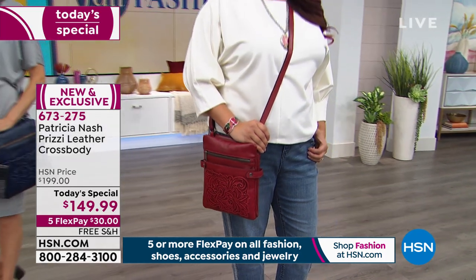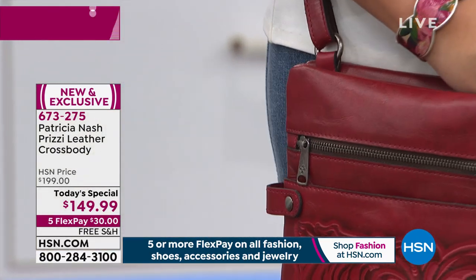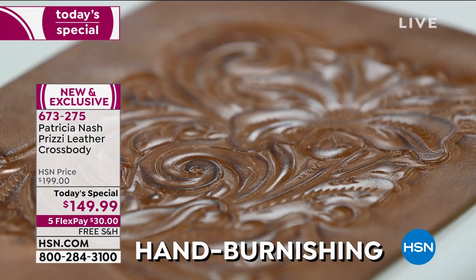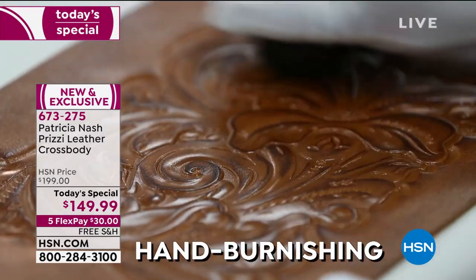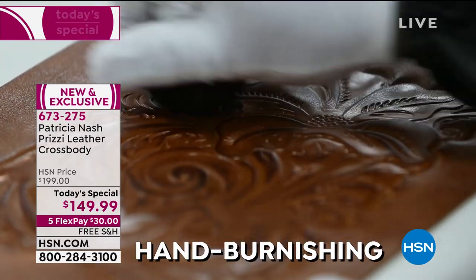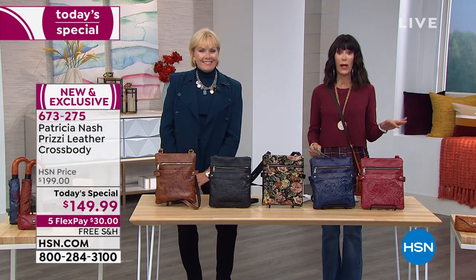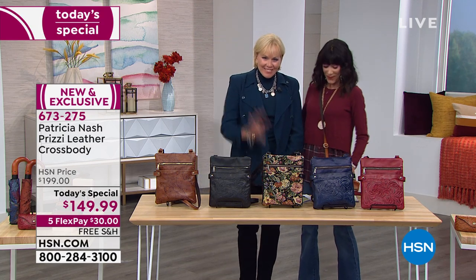Look at all of that tooling — these are made by hand, hand tooled, hand burnished. We'll be walking you through the entire process today. Each and every bag is done one by one, which means no two will ever be alike. The distressed leather walls, the flat strap — all handcrafted, all hand styled. Let me welcome the fabulous Patricia Nash, our head designer.